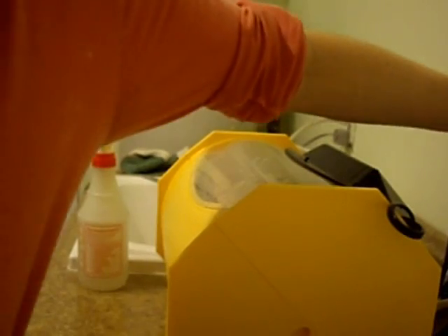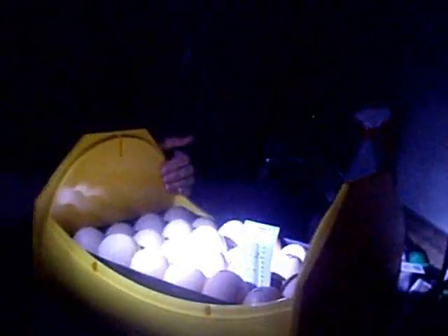Now let's get started for real. The temperature is running steady at 99.5. And I also need to check the water level on this incubator. I'll take off the lid. First egg to get candled.